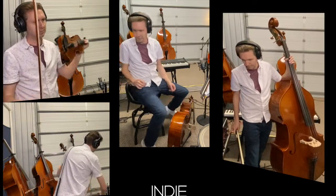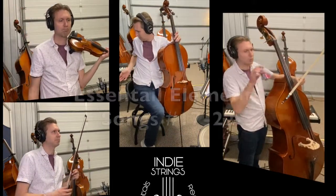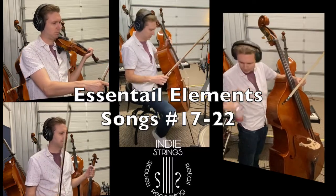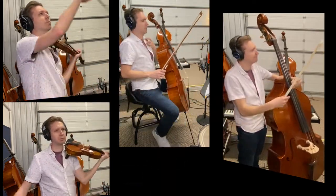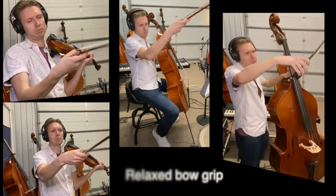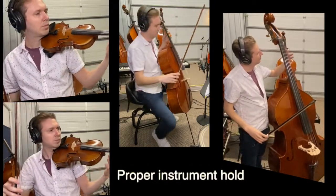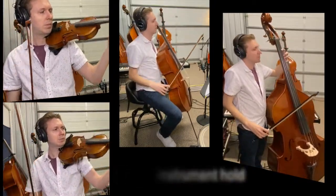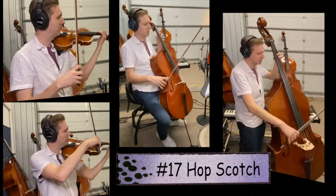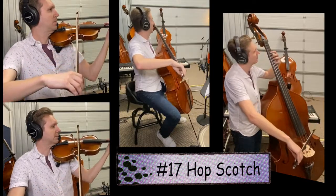What's up beginner strings, hope you're doing well and ready to get working. Today we're going to be going over songs 17 through 22 in the Essential Elements Book One. Let's do a quick review: check your bow grip — is your right thumb bent? Are your fingers relaxed? Left hand, are you holding your instrument properly? Are your shoulders down? Are you relaxed?